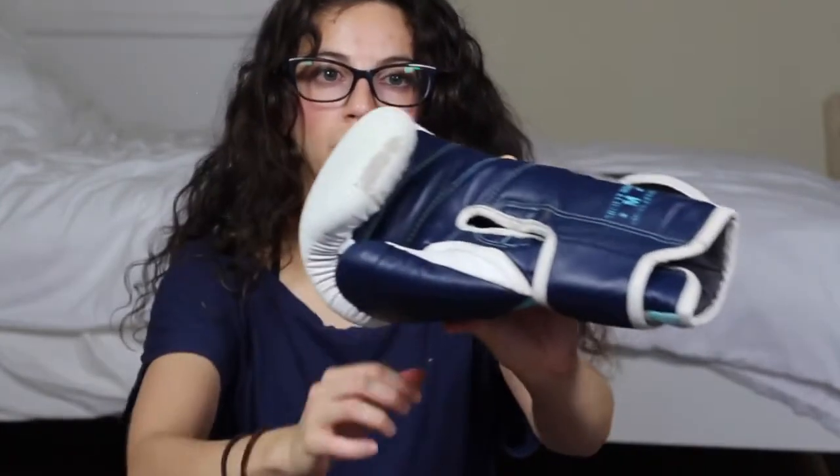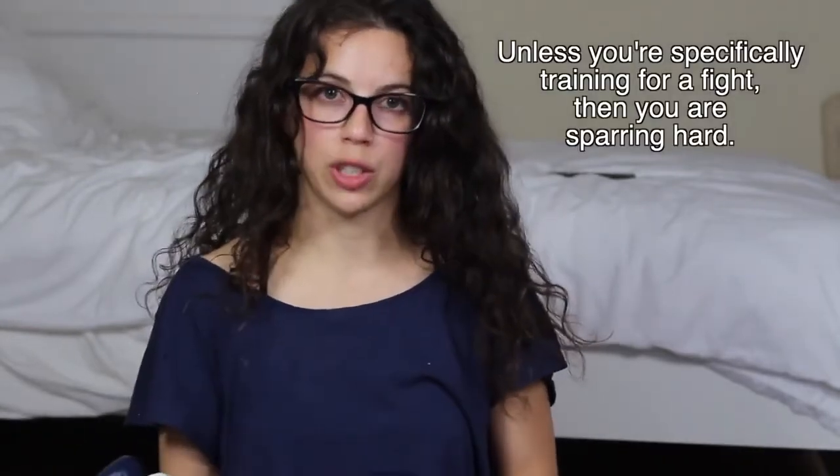I can only guess that damage is from trying to open my velcro with the other glove. The other downside is that it's so soft that you're probably going to be hitting your training partners really hard. I should also mention that I wore these gloves during a period where I was solely focusing on developing my own power — hitting the bag after class as hard as I could every day. So it's no surprise that these broke down.